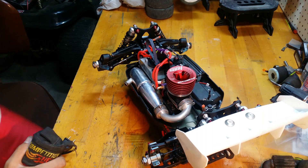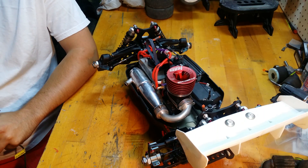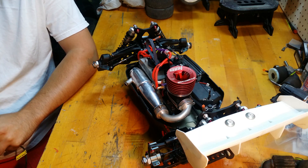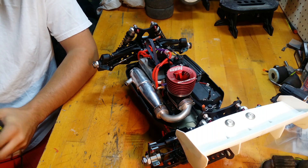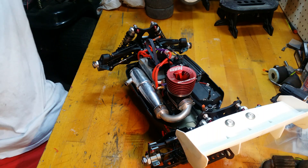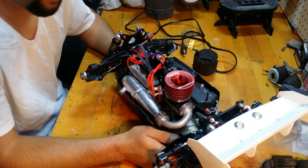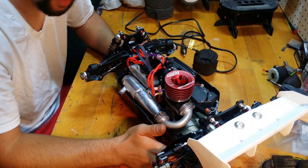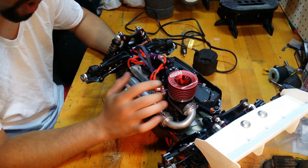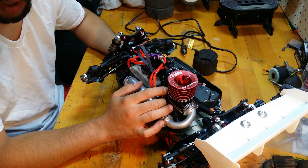Alright guys, welcome back. I'm gonna start doing my break-in — I'm gonna call this step 0.5. This method here is a heat cycle method. What I got here is my car and my heater. If you saw my last video, you probably saw that I spent a little bit of time cleaning the car up and getting the motor in. I set my EPAs and all that other stuff before we do the break-in.